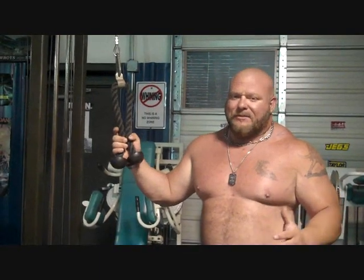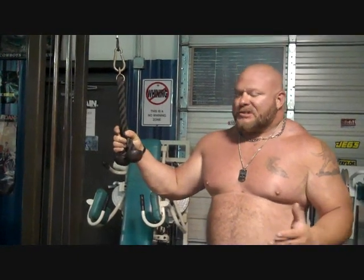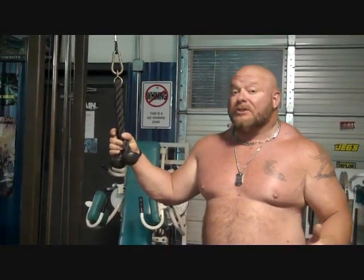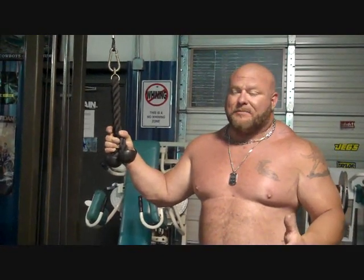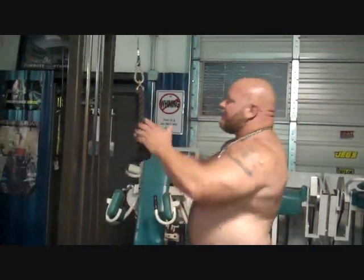You can do the tricep press down with several different accessory devices. This is a rope, you can do a straight bar, you can do a single arm D-handle. You can do several different variations of the tricep press down on the cable machine such as this one. I'm going to show you real quick how to do this properly.